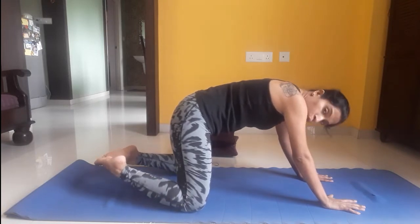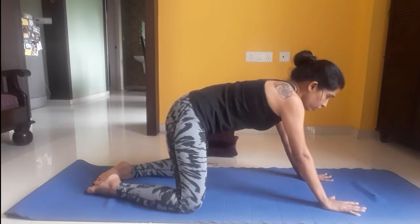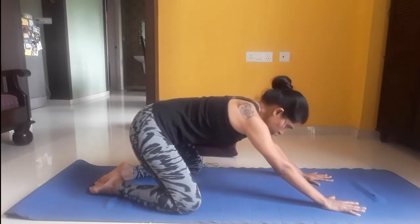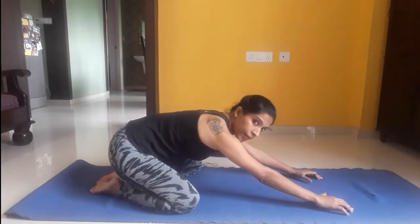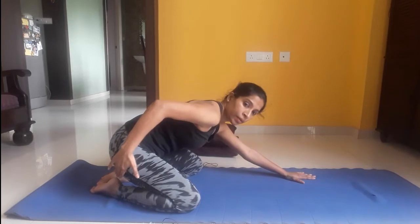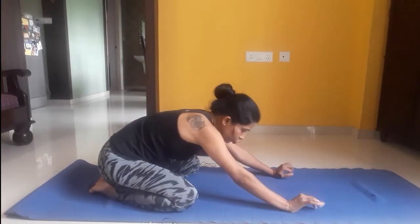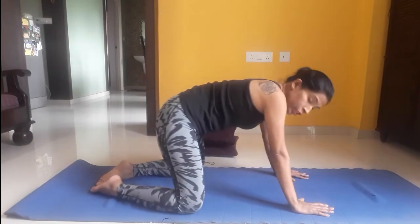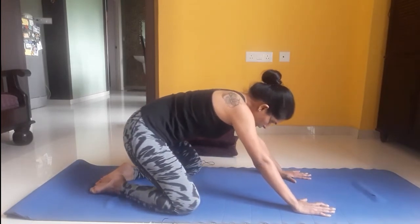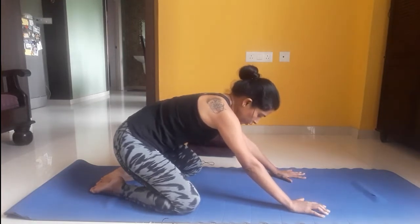Now join both your big toes together. From here, I am moving my hip down towards the floor, reaching my heels. You can see I am placing my hip onto my heels. If you are not able to reach your hip down to your heels, you can lower as far as you are able to and stay there.